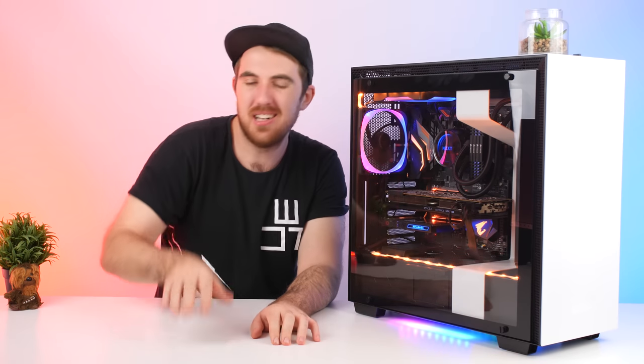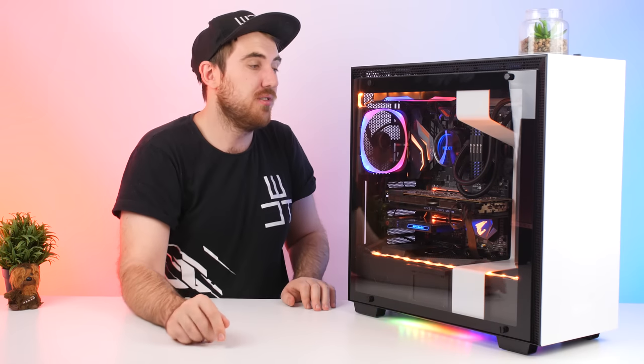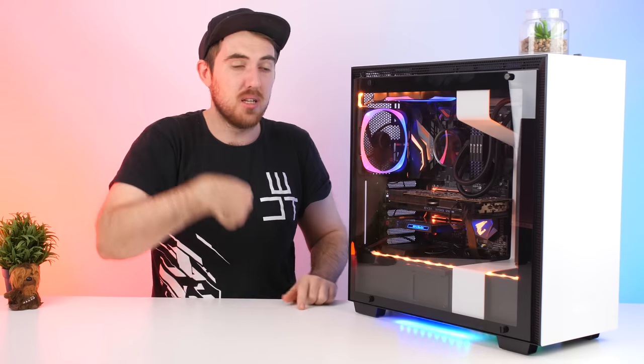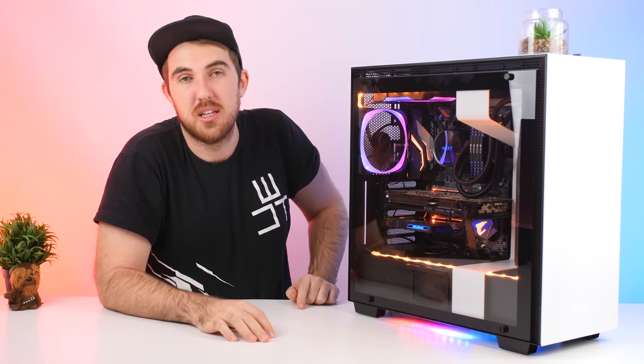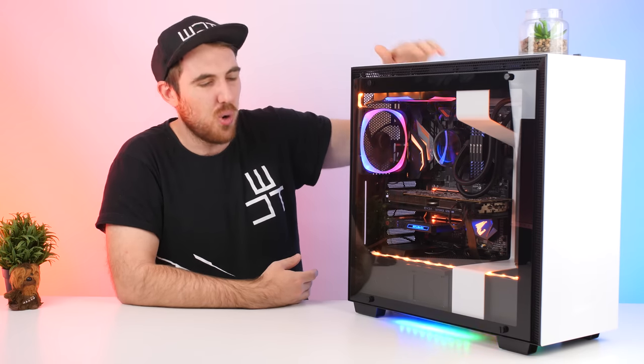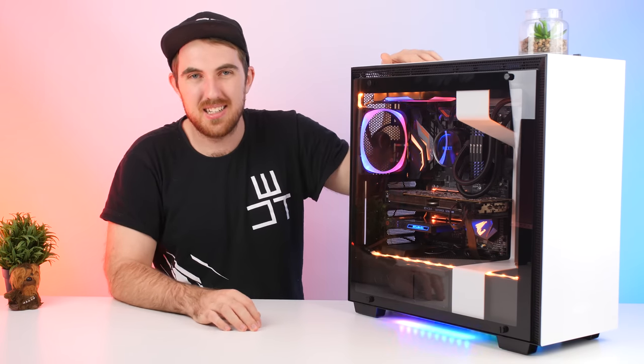That's pretty much it for the NZXT U2 ecosystem. You can download the CAM software - it doesn't only work on NZXT systems, you can use it for whatever you want. Even with different components you can still overclock and get your system information, and it's free. If you want your system to look this awesome, go check out the U2 ecosystem - all products are linked below. Thanks to NZXT for sending these over. If you liked this video please like, share, and subscribe. Have a wonderful weekend!